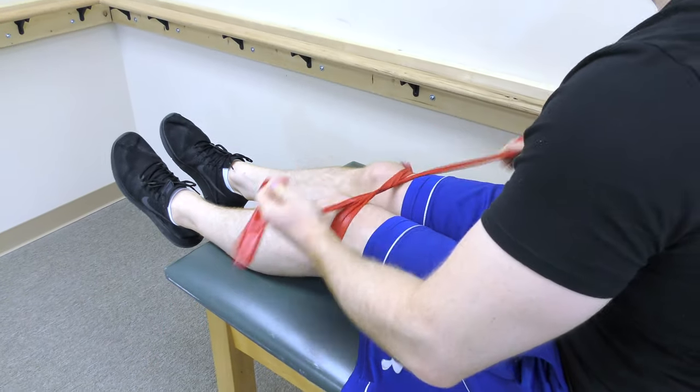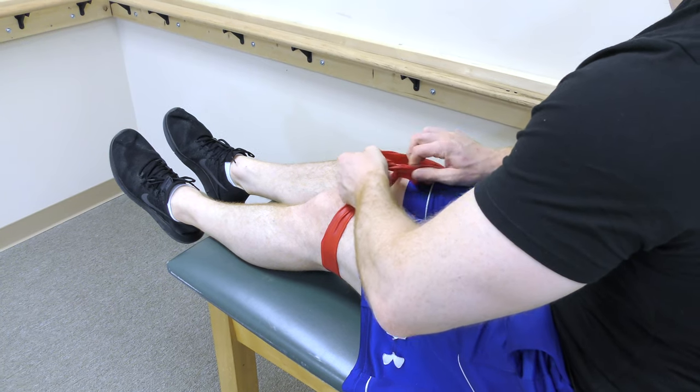This exercise can be advanced by tying an elastic band around your thighs.